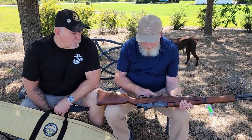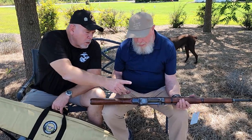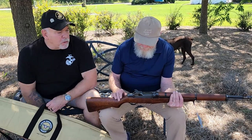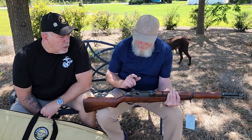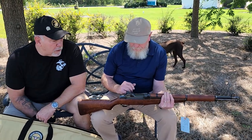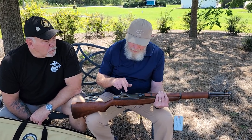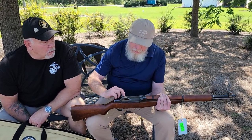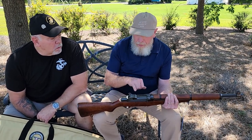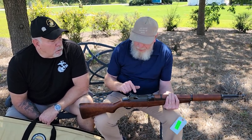That's really pretty. And it looks like the metal has been together for a long time. There's a little anchor right up here — Rob was telling me that's a Danish Navy mark. There's a plate over the sight mechanism.